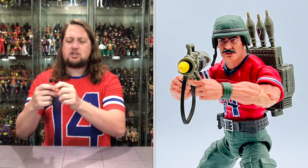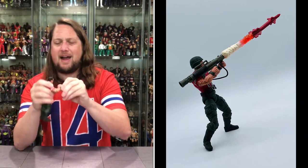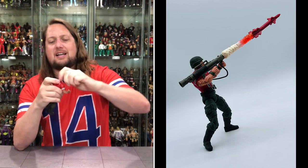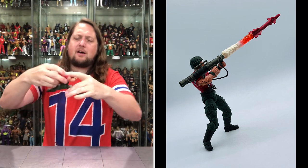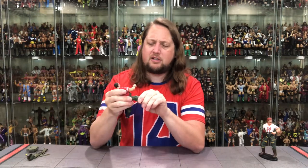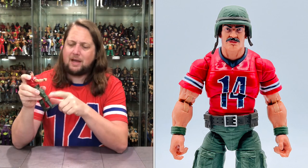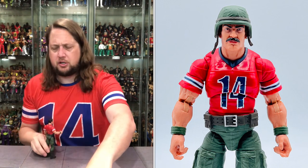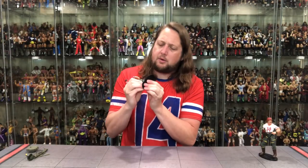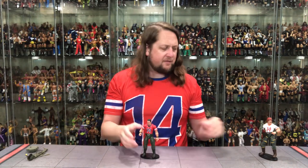Articulation: arms rotate all the way around, butterfly shoulders, bicep cut, double-jointed pinless elbows, extremely tight joints. Hands go back and forth with a little side-to-side movement. Head goes back and forth with some neck articulation as well. Waist articulation, big splits — like a gymnast on the battlefield. Thigh cut, double-jointed knees with pins, boot cut, ankles back and forth and side to side. And yes, he fits perfectly on a Ringside Collectible stand — use discount code Kyle to save 10%.